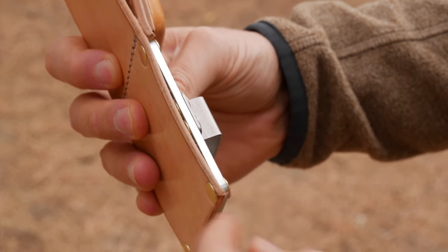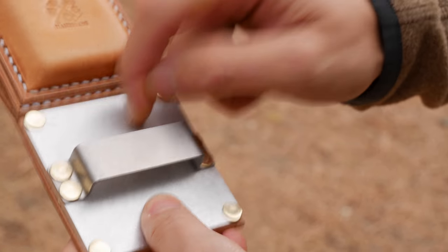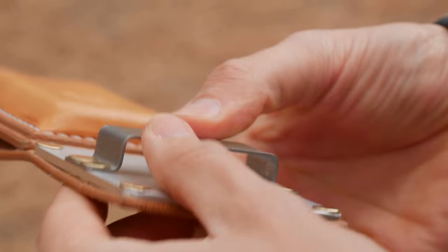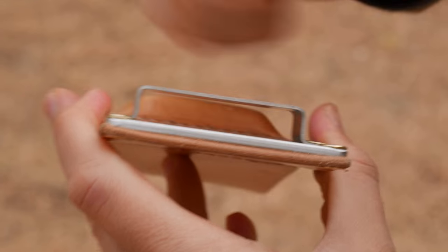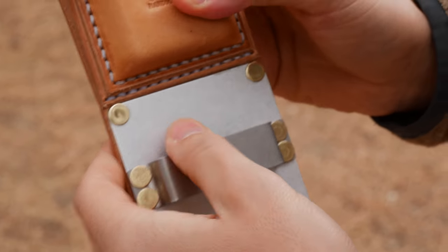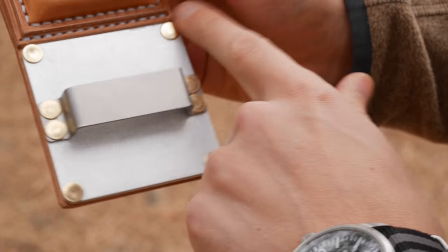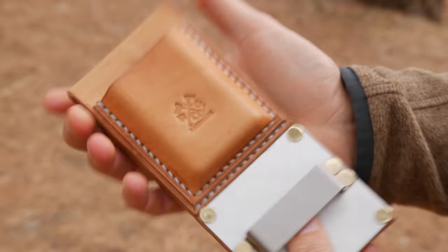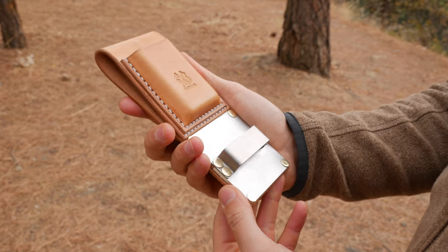We have an aluminum plate here which is an eighth inch thick — it's an aluminum alloy, a very strong aluminum. Then we have an 18-gauge stainless steel bar here which is very, very sturdy. I mean, if you really pushed on this you could probably bend it, but it's really, really tough. It's also tumbled to make it nice and smooth so there are no sharp edges on any of this. It's all solid brass rivets throughout, very snug and secure, and this thing should last you a very long time.